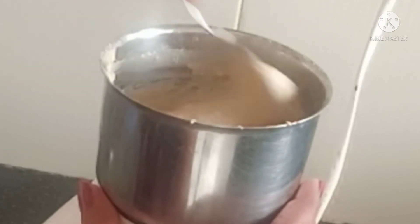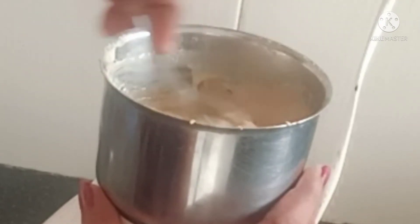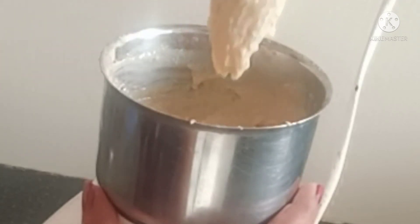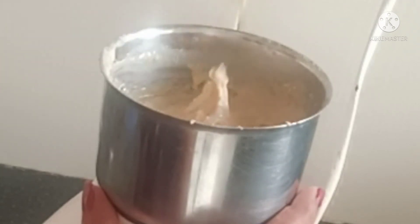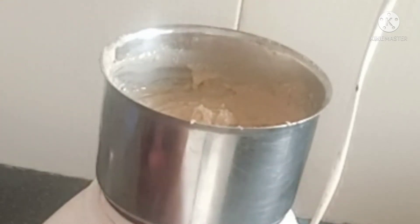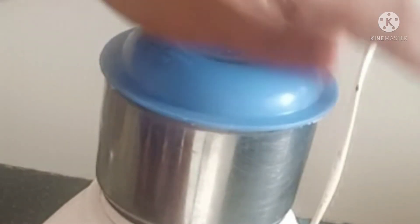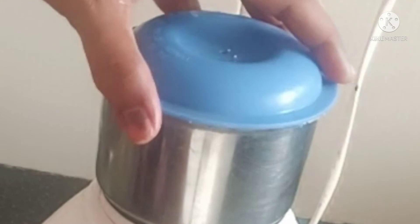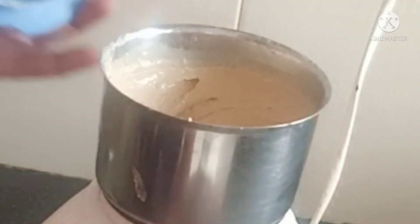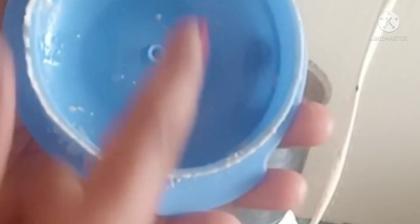Zoom in and close the panchasar. I don't have any oil to separate it.